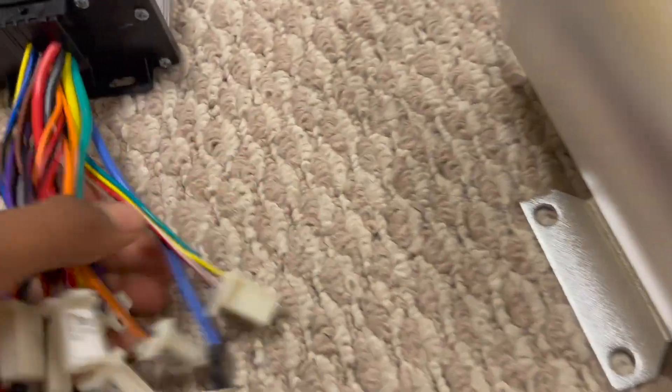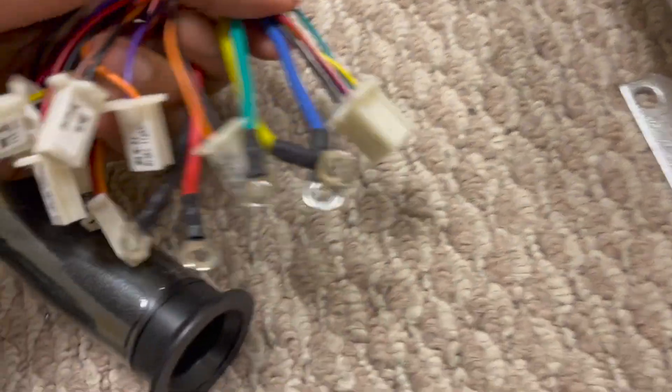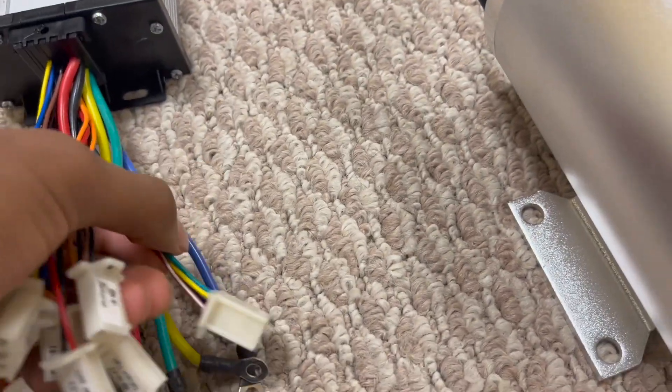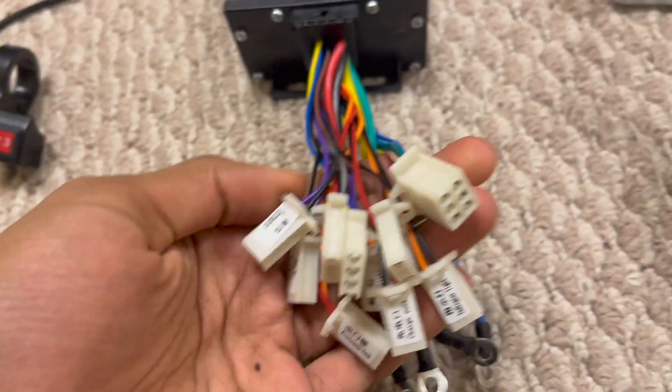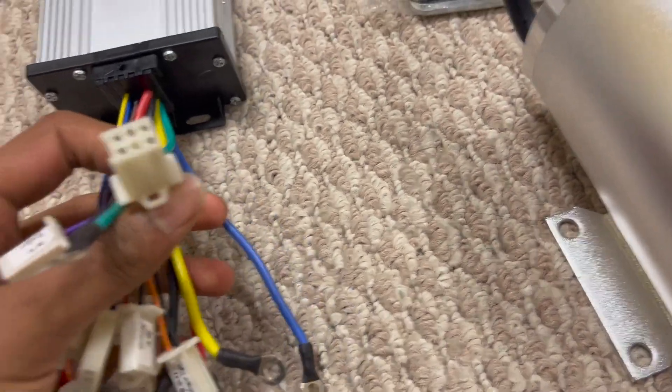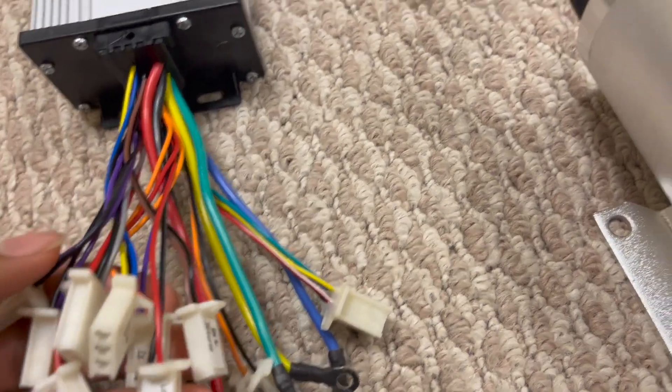Here's the controller itself — there's just a bunch of cables on the end of this. These three go into the motor itself, these two are for power, and then there's just a bunch of them for controlling different features. They're all labeled except for this one, but that just goes straight into the motor.